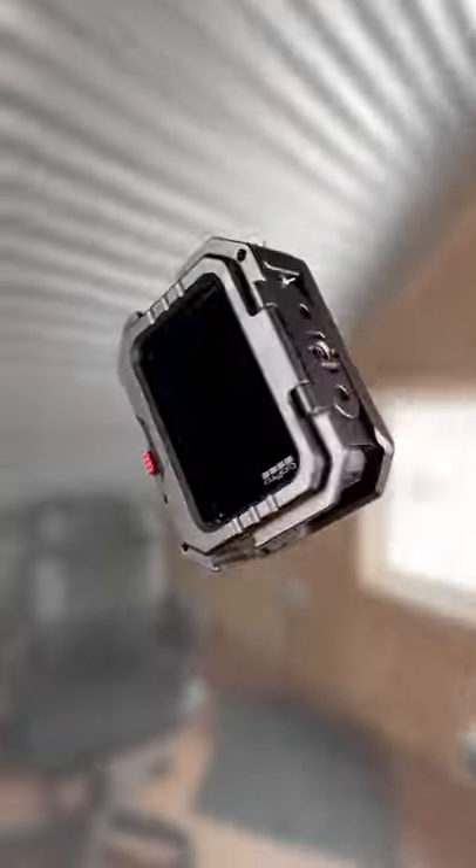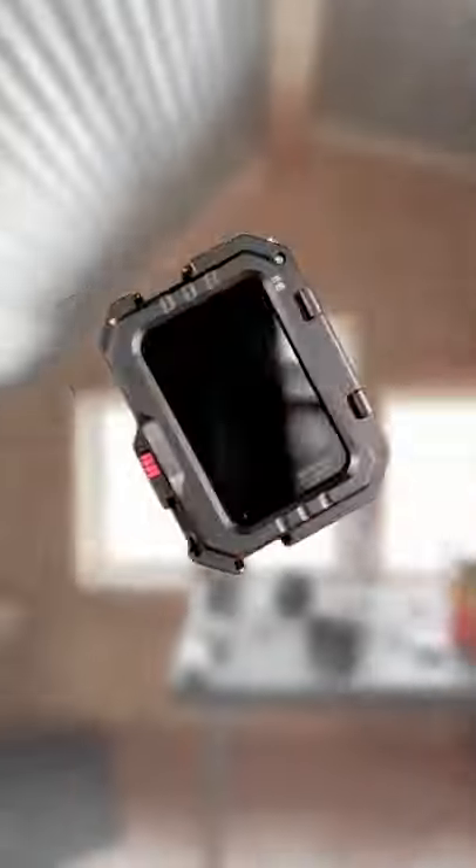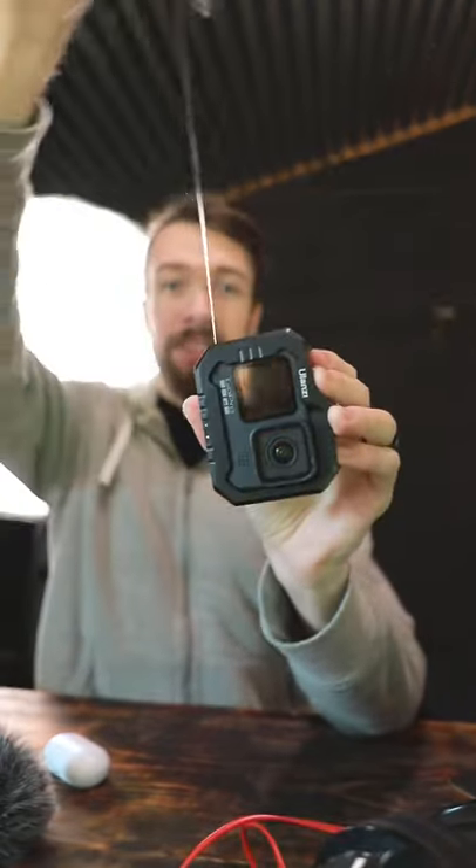Here's how you can create this perfectly smooth floating spin shot just using your iPhone. First, just take whatever object you want to use and connect it to a piece of fishing line.